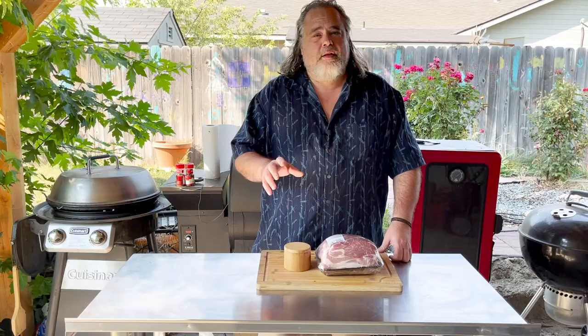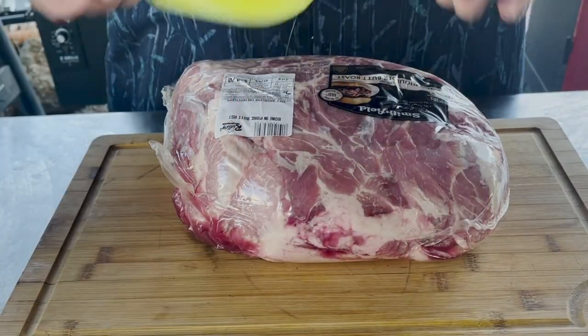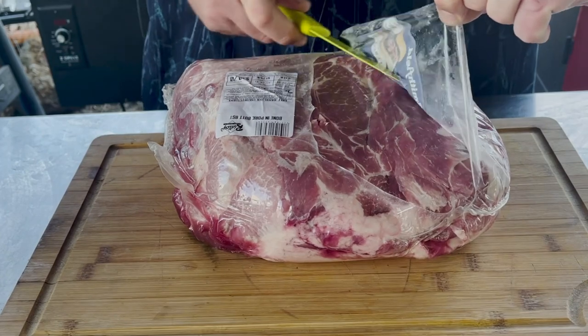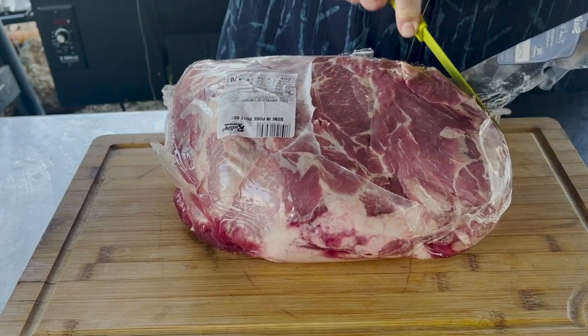I know you're chomping at the bit to see this, so am I, so let's do it. Here is nine and a third pounds. I'm just going to cut it open. Make sure you use a real sharp knife for this.